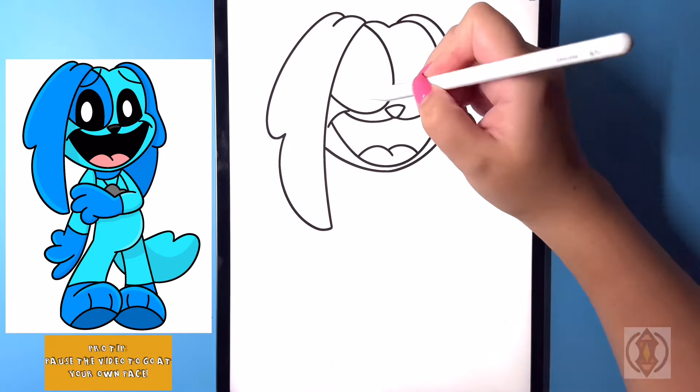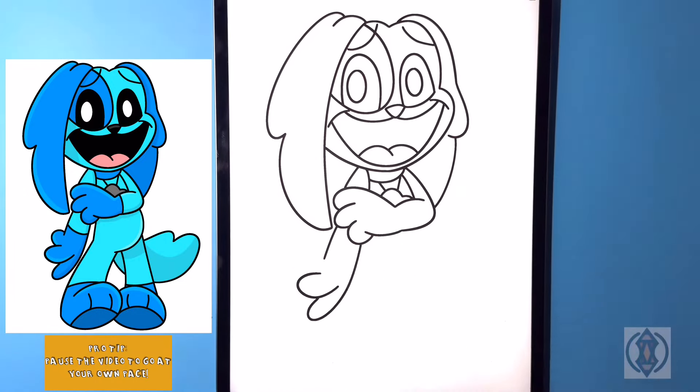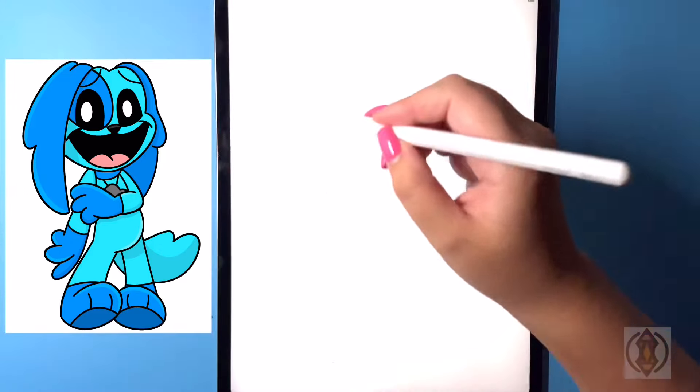Hey art friends! Welcome to today's how-to! Today we'll be learning how to draw Dogpressed, a Smiling Critter from Poppy Playtime. So first we're gonna get started...